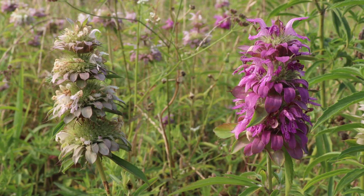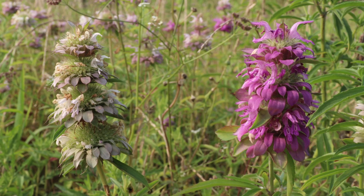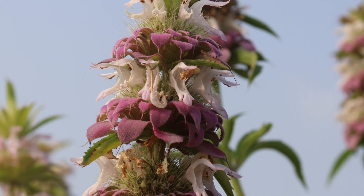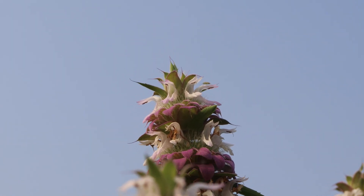Bee balm can have white, pink, or lavender flowers with purple dots that are monoecious, and monoecious just means that they contain both male and female parts. The flower structure is also tubular and bilaterally symmetric, and the flowers present themselves at various heights as crowded clusters just above the bracts.